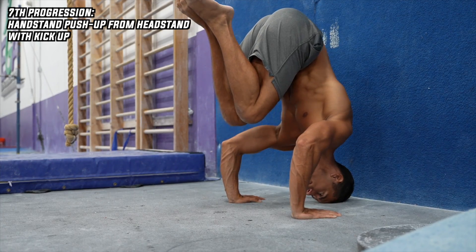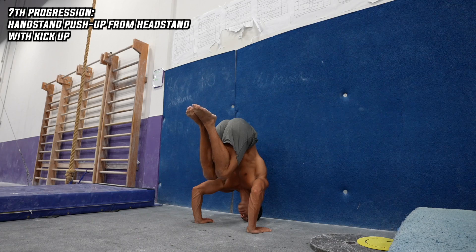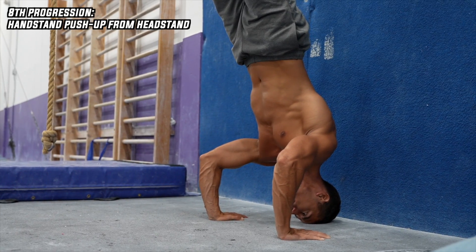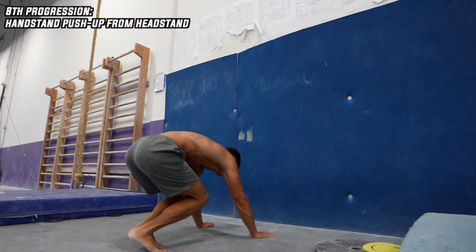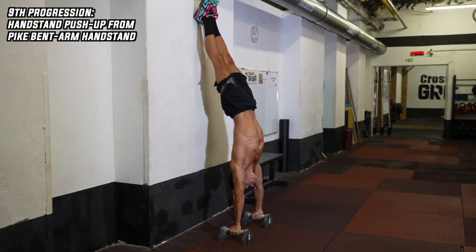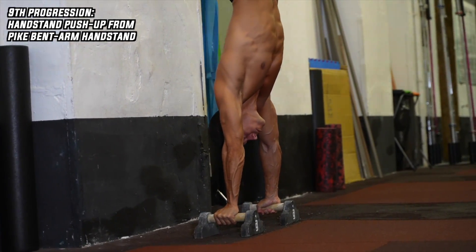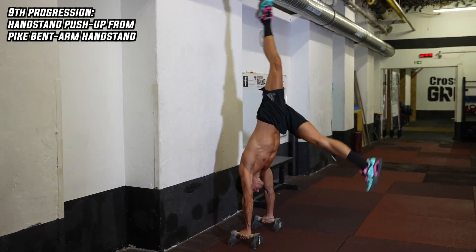The seventh progression is also a great transition for those who can't do the concentric part, which honestly is pretty close to impossible if you've done the previous progressions right. In the tuck headstand to handstand, you need to dynamically kick up with your legs and push yourself at the same time with your arms in front of the wall — 5 to 8 reps is a good goal. The eighth progression is the same but without the kick: a headstand to handstand pushing — 5 reps is a good goal. The ninth progression is the handstand push-up from a pike bent arm handstand in front of the wall, which is harder because you need to hold your body without head support in the bent arm position and push up from there — 3 to 5 reps is a good goal.